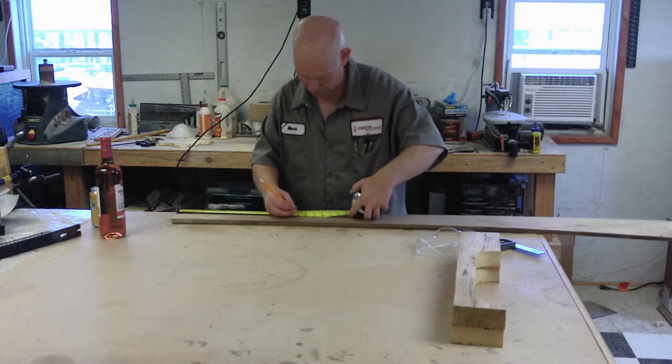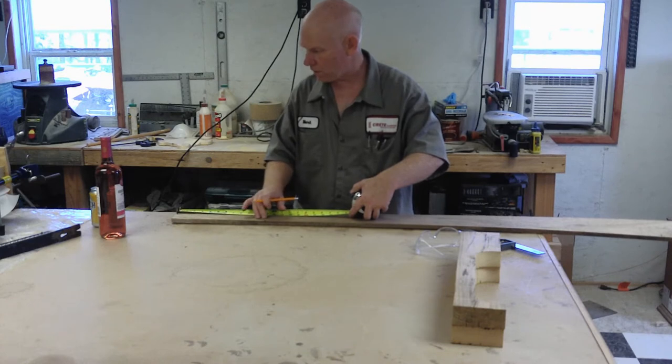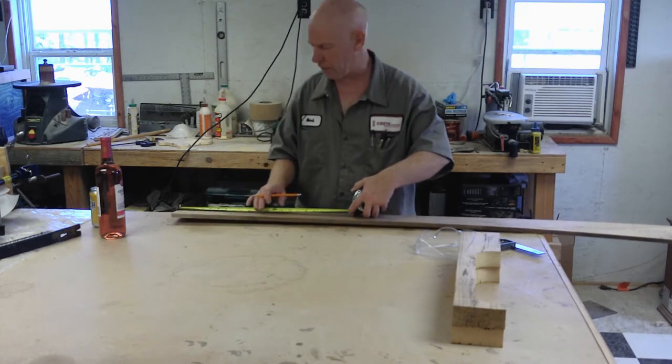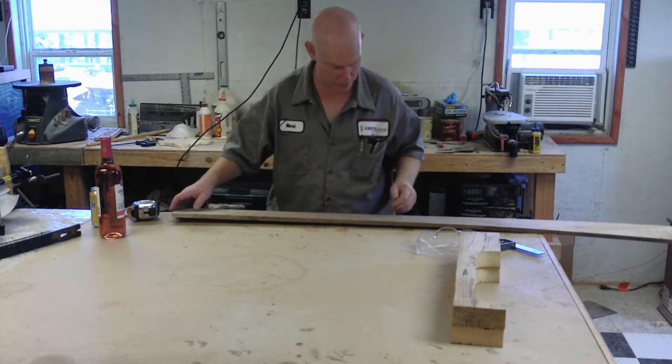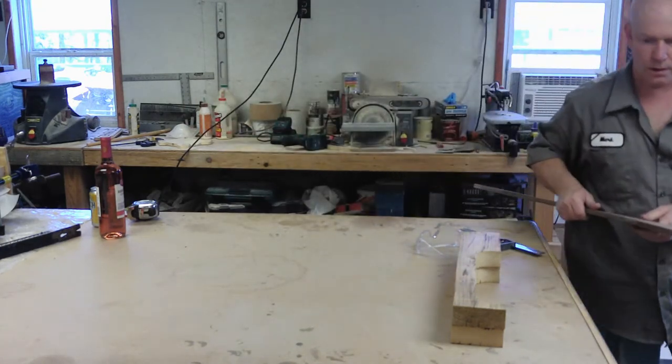We're going to need our width at about fifteen and a half inches. We need four cross pieces: one for the front, one for the shelf, one for the top, and one for the bottom. I'm probably going to have to go find another one of these old twisted-up boards — but through the planer it actually looks like a nice board. Let's see what I can get out of it.